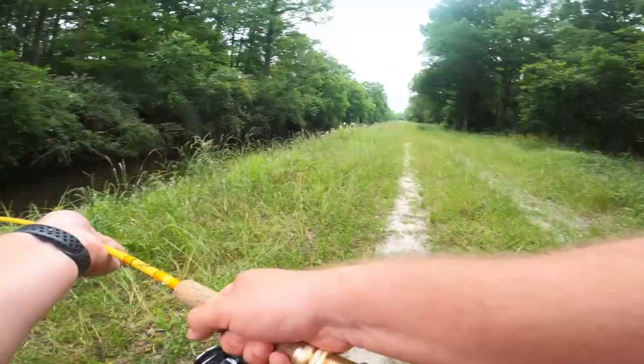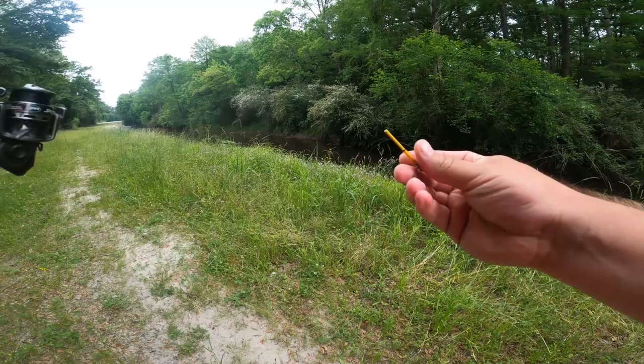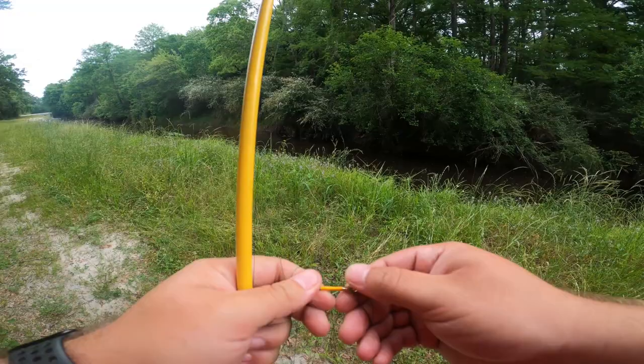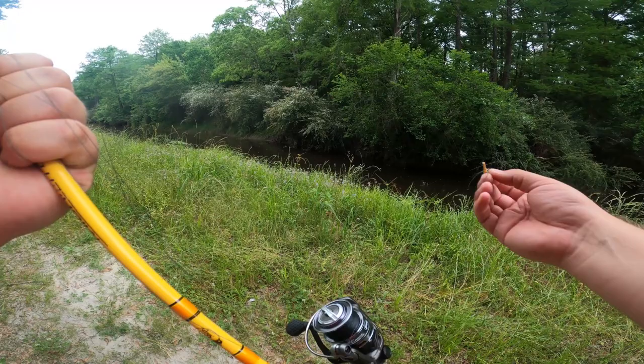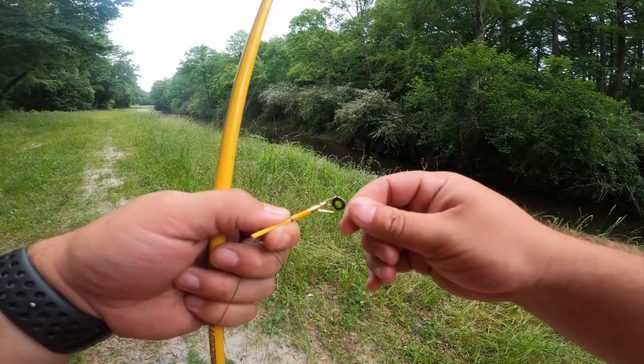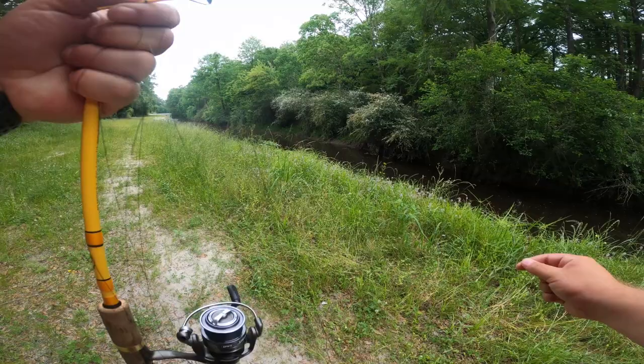I just broke the rod. I literally just broke the rod. Sometimes when you get pretty mad, you do things you probably shouldn't do — like break rods. But honestly, I'm not that mad that I broke the rod. I'm actually just mad that I lost the lure that I knew was gonna get bit.